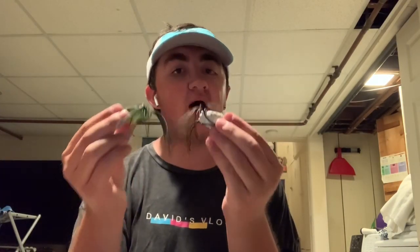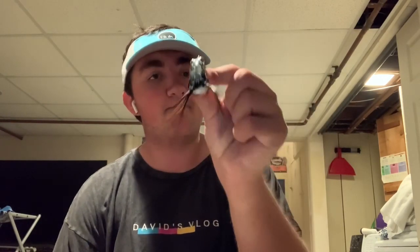The next frog brand I want to cover is Booyah — these are the Booyah Pad Crashers. By far one of my favorites. They have tons of different styles including popping frogs and frogs with a little propeller on the back like a whopper plopper. But we're talking about the Booyah Pad Crasher Juniors, which are my favorite. When deciding between a junior and a bigger frog, you want to match the hatch. If you go to a pond and see big bullfrogs, grab something like the Sabeal Pivot Frog or Googan Squad. But if you see little toads hopping around, go with the Booyah Pad Crasher Junior.